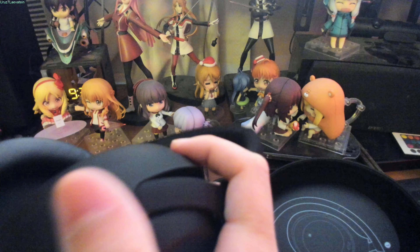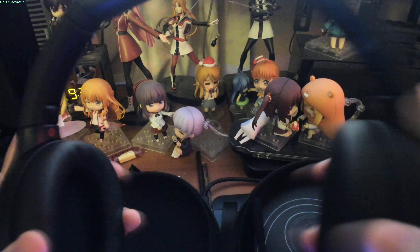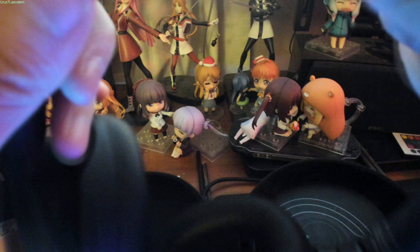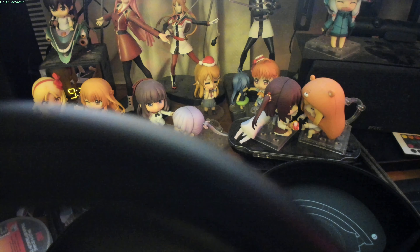So you got the box, the casing, the headphone cables, these adapters, and the USB-C to USB-A cables. And last but not least, you got the headphones — the WH-1000XM4 model, made by Sony.